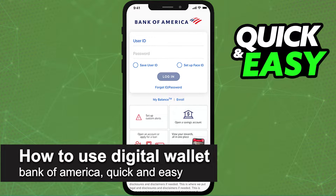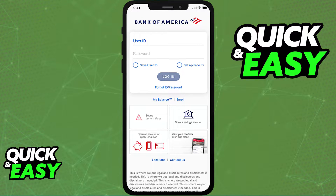I'm going to teach you how to add your credit or debit card to a digital wallet through the Bank of America mobile banking app. It's a very quick and easy process, so make sure to follow along.